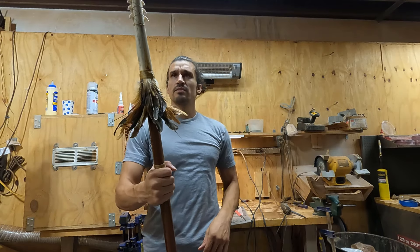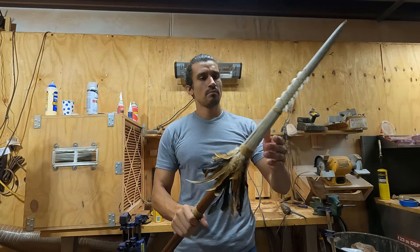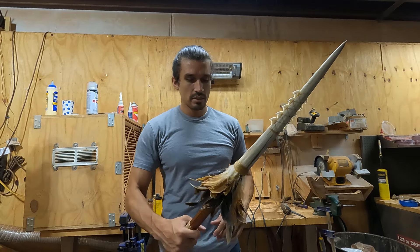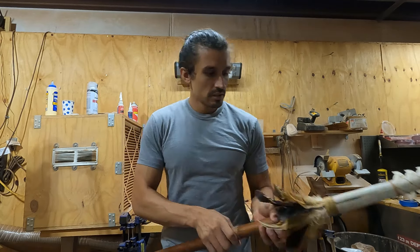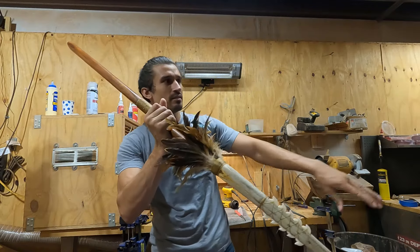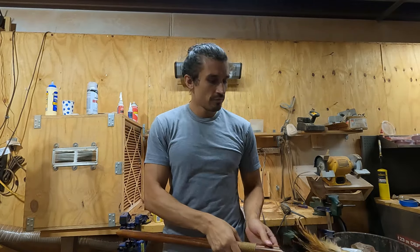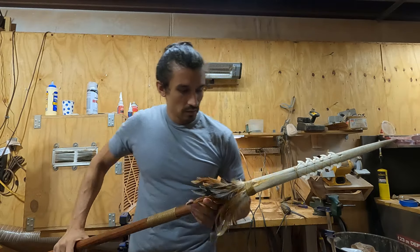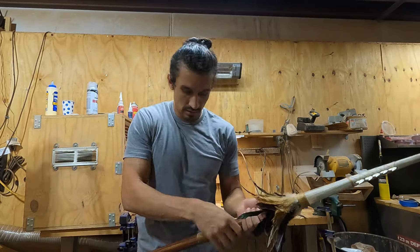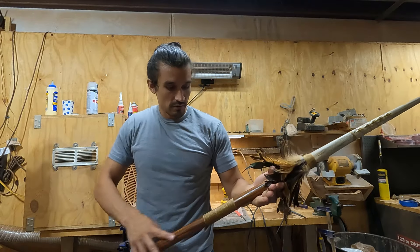This is a pretty standard, traditional style piece. The feathers in this instance might contribute to flight, but they're more for bleeding off the blood — so if you stab, the blood bleeds off the feathers and doesn't come onto the rest of the piece.